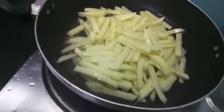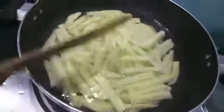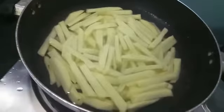I will show it to you later in the video. To this I have added salt. Mix it and let it cook.